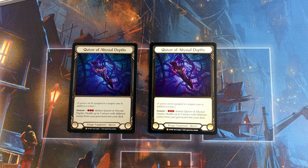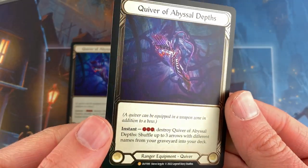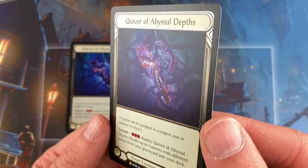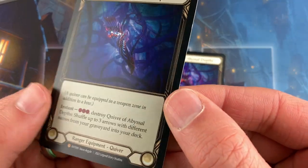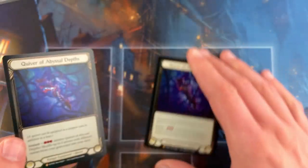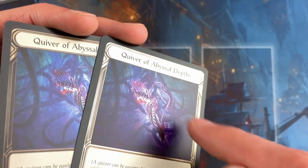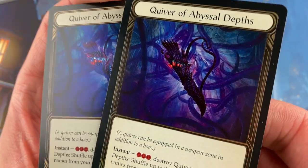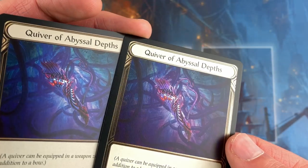Now let's look at the quivers. Again, the same thing — if you are looking straight on at the cards, the rainbow foil border looks brighter. But as soon as you start moving around that cold foil, the light really hits it and it really pops off of the card. The rainbow foiling does not quite do that. You just don't get that nice pop, but you do get some really cool coloring. You can see the cold foiling on that quiver and those arrows — it really does kind of enhance it in a way that the rainbow foiling just can't quite do.